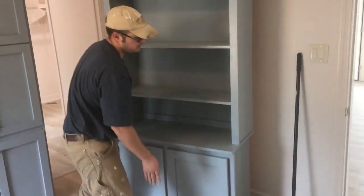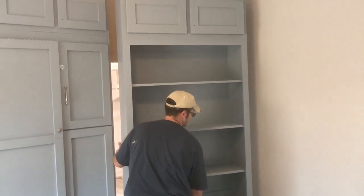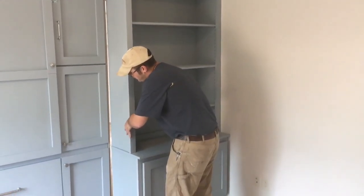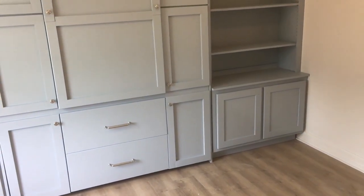Now our cabinet rolls into place, and we spaced it just right where you can barely tell that it sits off the ground to roll. It's just a very snug but easy fit to roll that cabinet back in place.